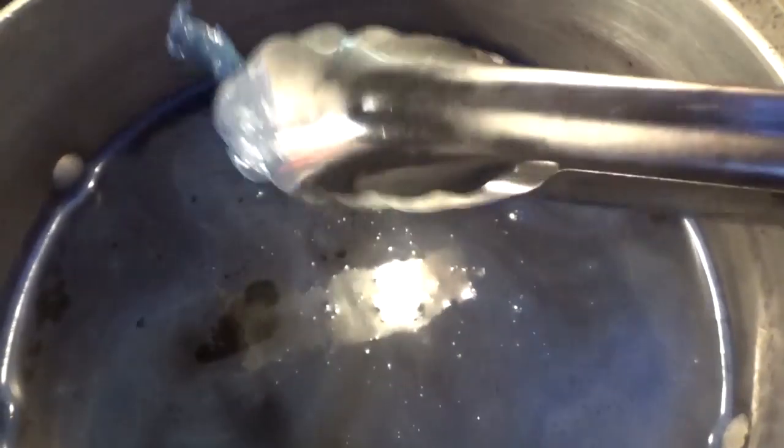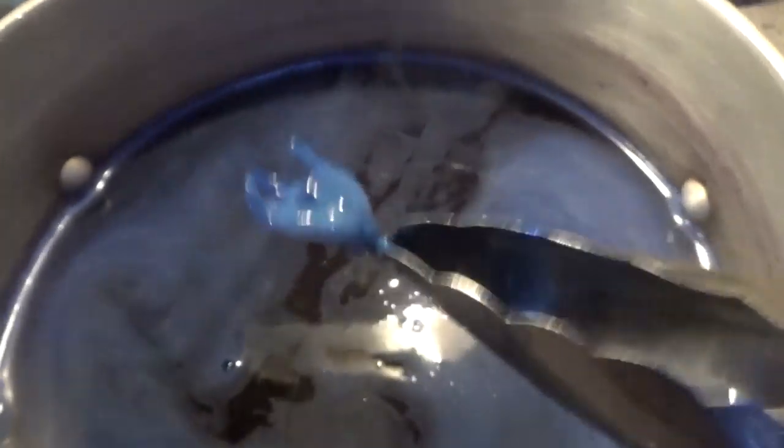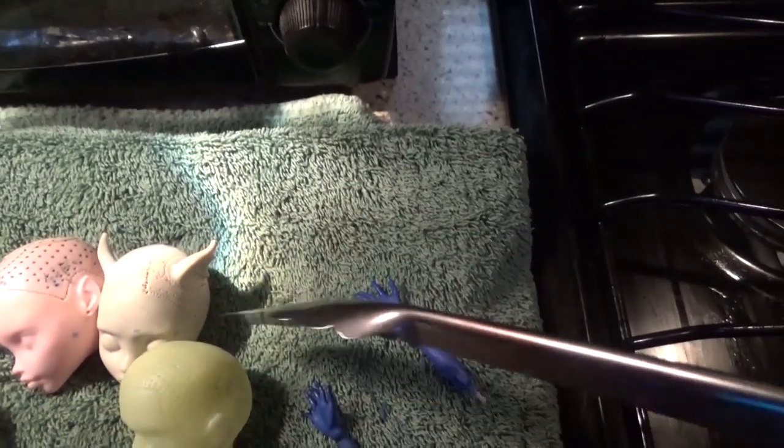I'm doing the extremities first because if you've done this before, you know that the extremities tend to turn darker before the rest of the doll. So I decided to do the hands and arms individually and just dip-dye them, very slowly bringing them back out to see where I was at. As you can see in real time, they dye very quickly. The head floats in the water so I don't have to hold on to it, and it dyes pretty quickly — about the same amount of time as the arms.